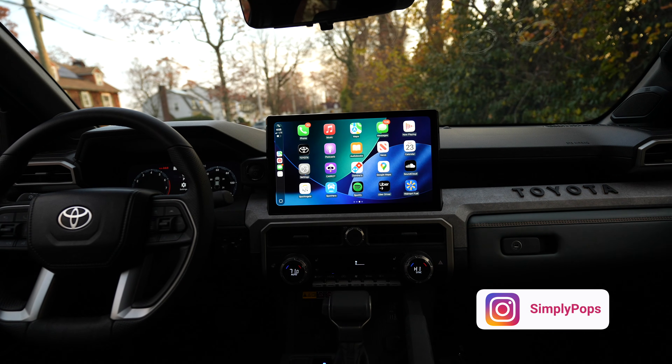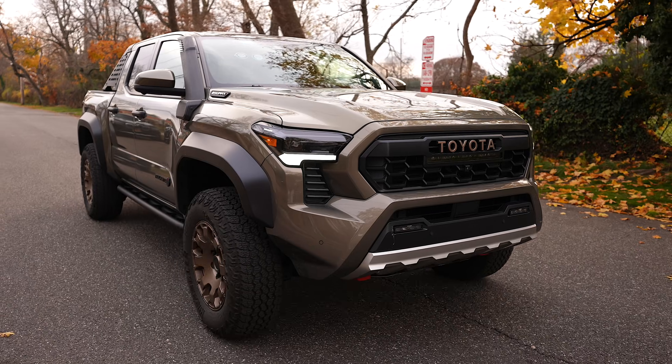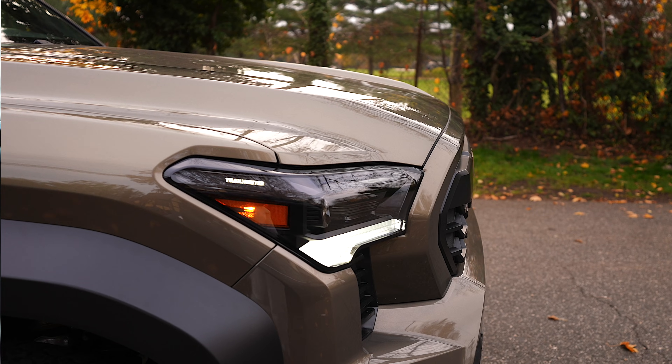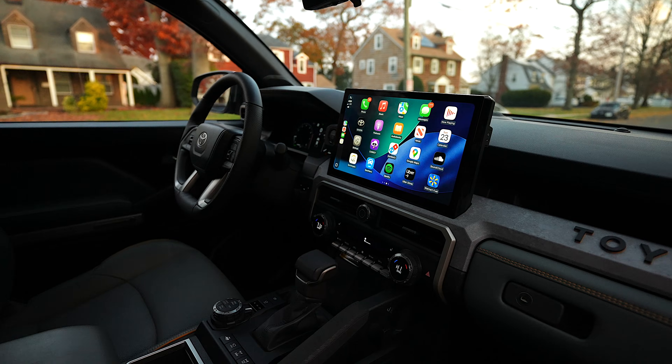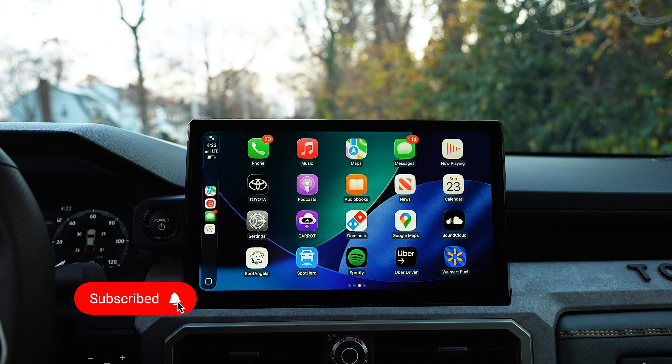This is the brand new Apple CarPlay. There's a lot to go over in this video. I'm in this Toyota Tacoma Trailhunter 2025 with this massive 14-inch multimedia display. This is a perfect time to make a CarPlay video.